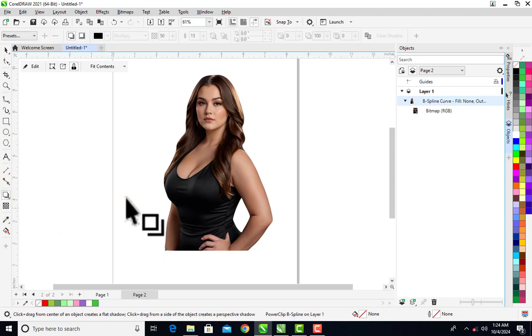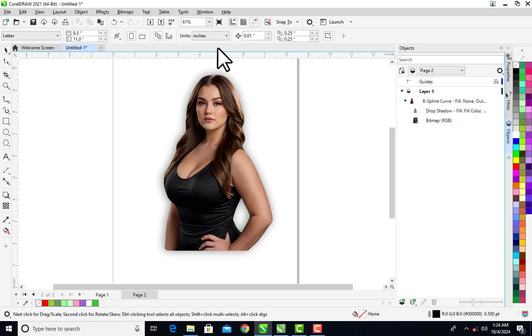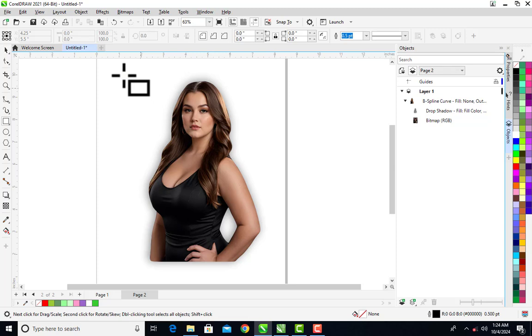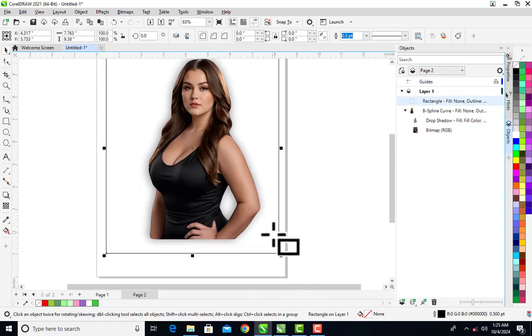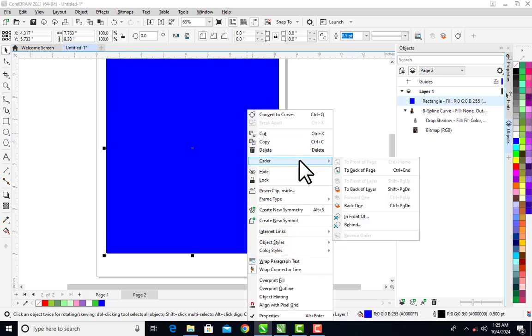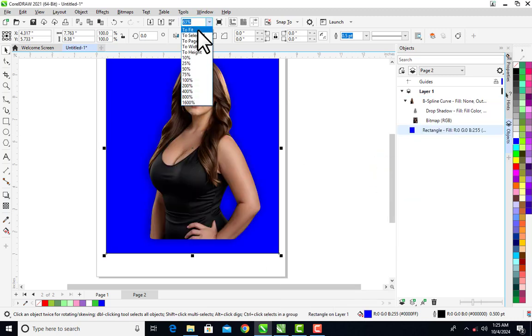I can add a drop shadow — you can see how perfect it looks. Let me fit to screen. You can see the image is standing alone now. Let me give it a background color, then send that background to the back of the page. You can see the lady is perfectly traced out.